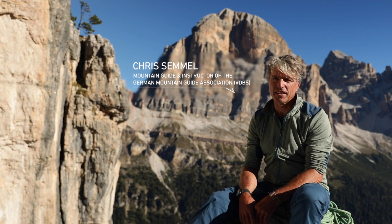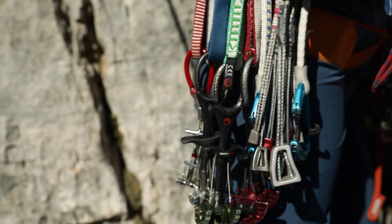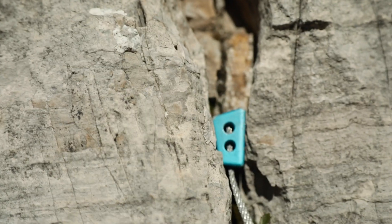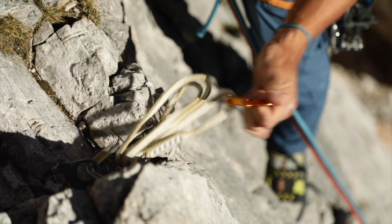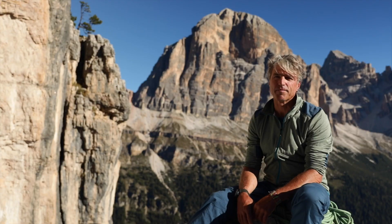The equipment used for alpine climbing is quite different to that used in sport climbing. Basically, you should think about what you really need to bring with you, as unnecessary additional equipment just slows you down on long tours.